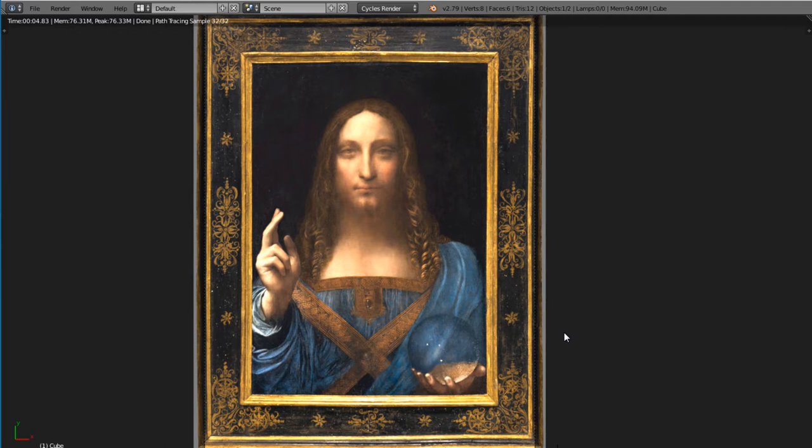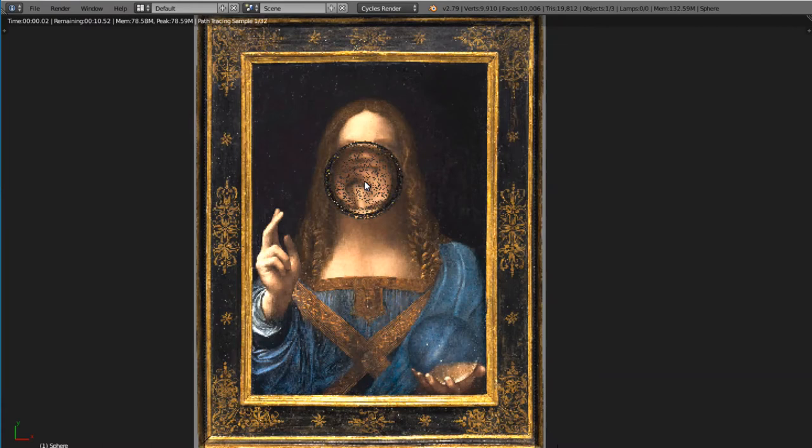In this painting, Jesus does not seem to hold the world in his left hand. He holds a glass or a crystal orb. If the orb were solid, it would act like a lens — and you can see that it would be inverting the image.